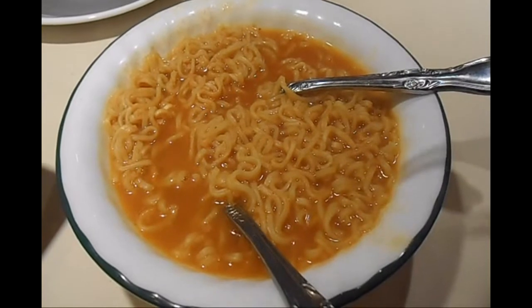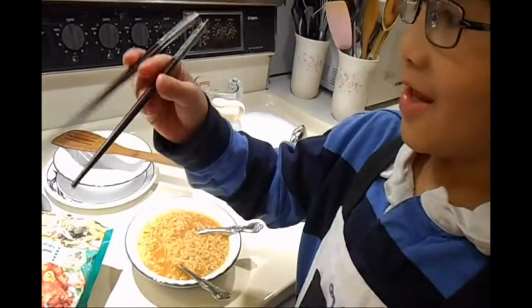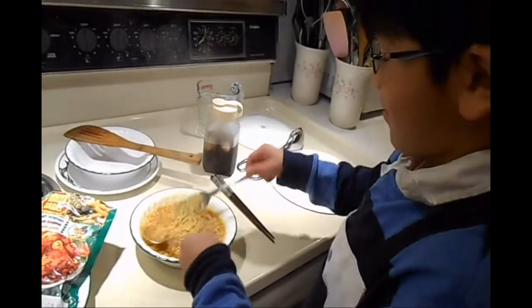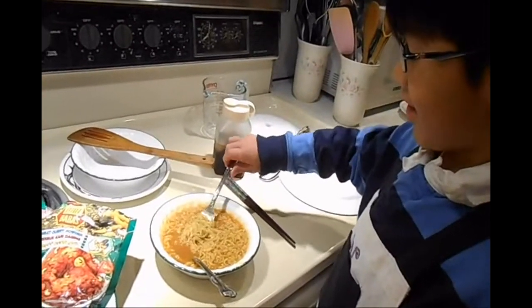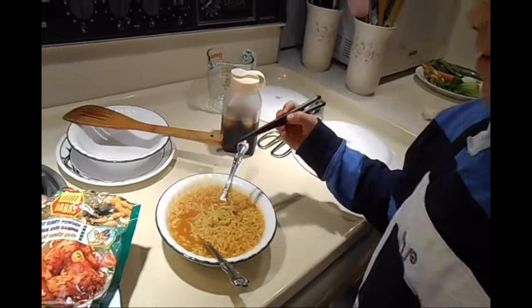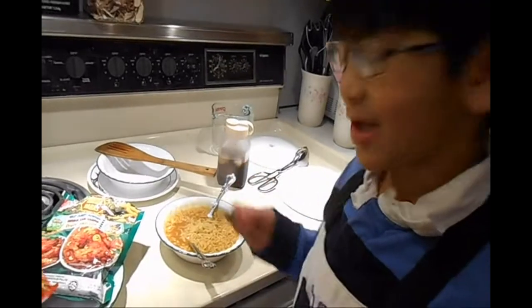This is what curry flavored ramen looks like. You can eat it with chopsticks like this, or with a fork and a spoon. There's a fun part of using the fork — you can twist it around the fork and eat it whole. You can also twist it around the chopsticks and eat it whole. It looks more like spaghetti than ramen.